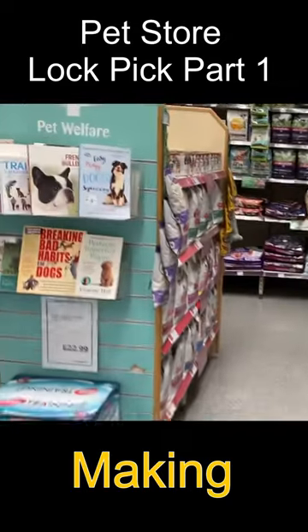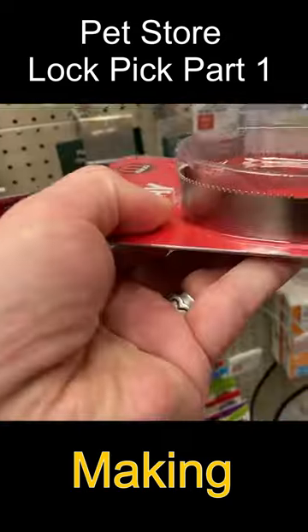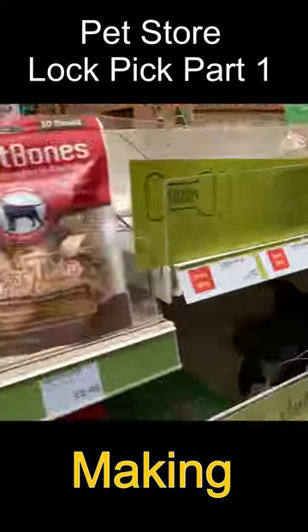This is the time I decided to make a lockpick out of things I could find at a pet store. This is a dog shedding comb, which is a bit weird, and over here are some dog chews which are actual antlers.